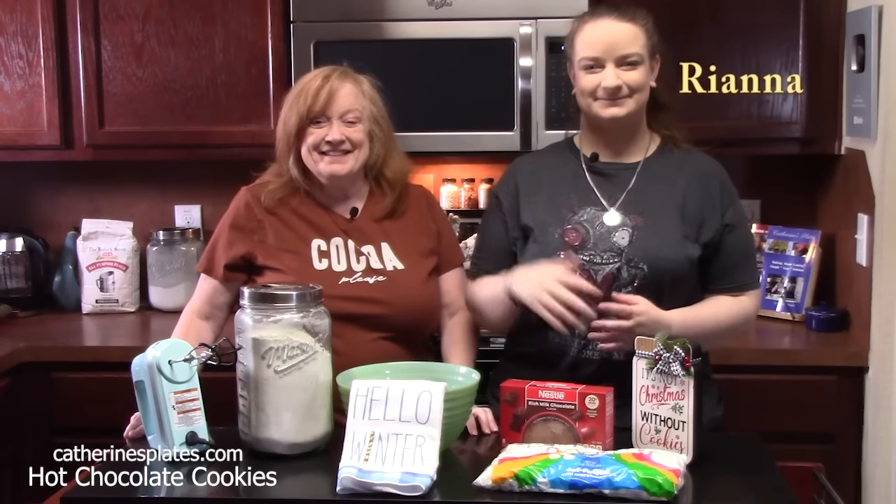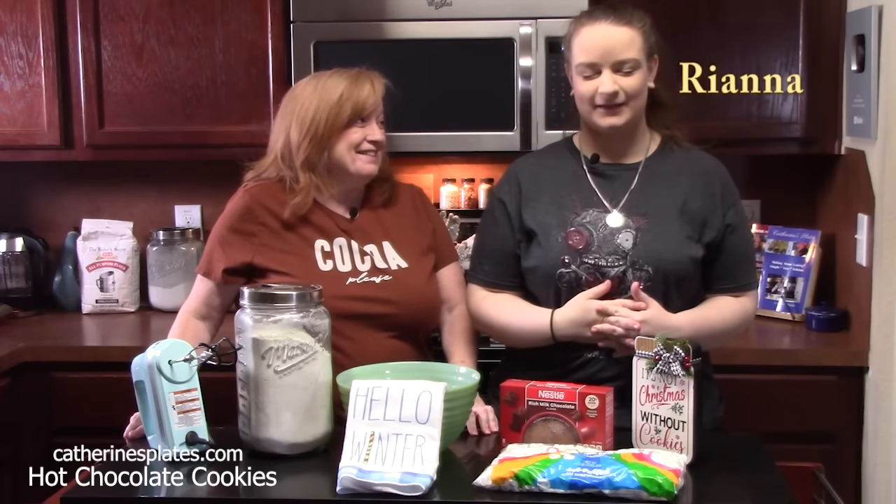I have my daughter in the kitchen, Rihanna. Hello. What's your favorite cookie? Hot chocolate cookies.